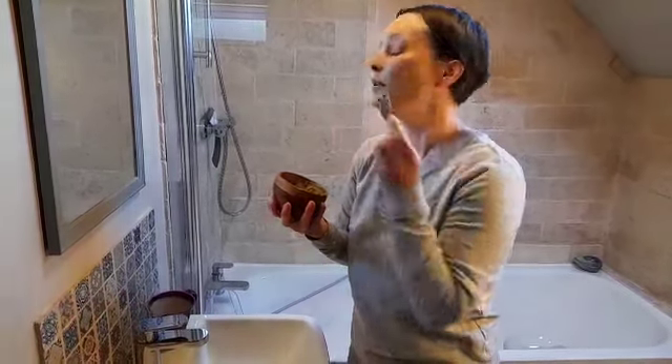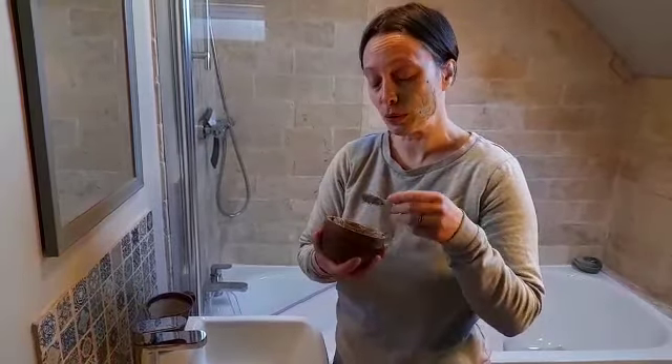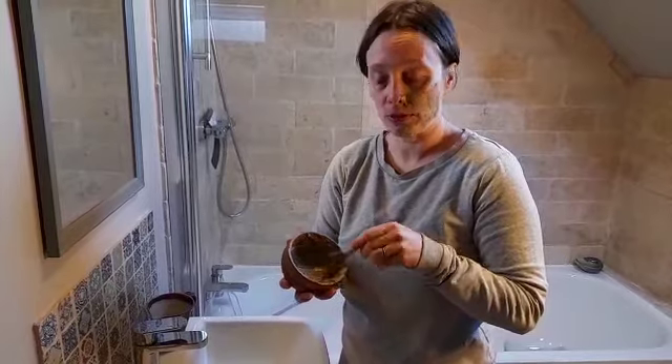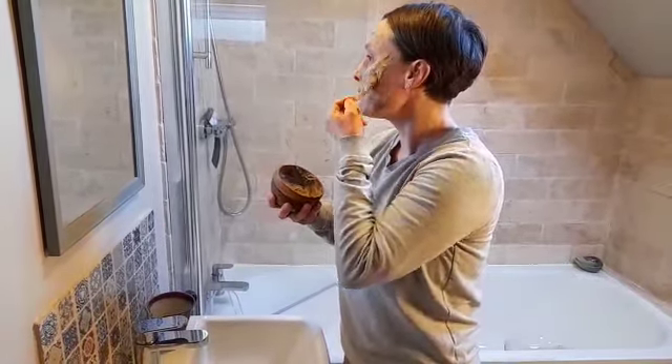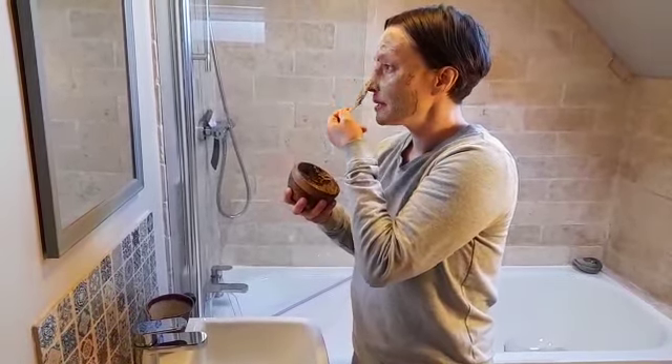When you do rinse it off, your skin might be a little bit red. That's because the toxins have been pulled out so it's actually a good thing and that redness will very soon calm down. Just to make you aware of that, nothing to worry about — it actually just means the mask has done its job.